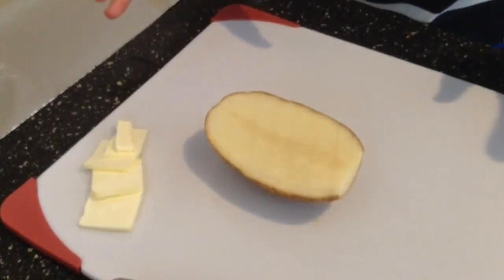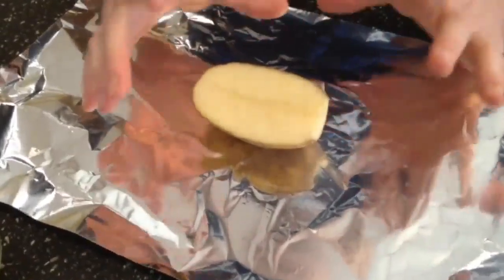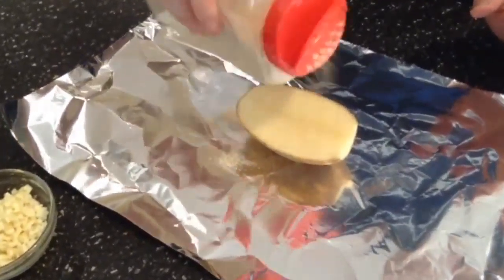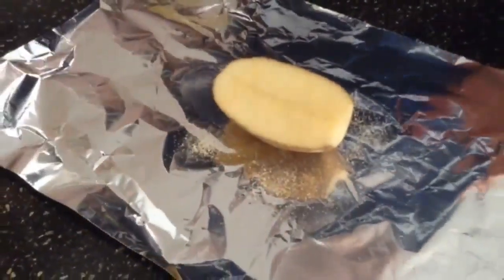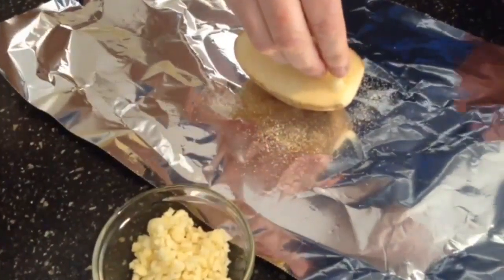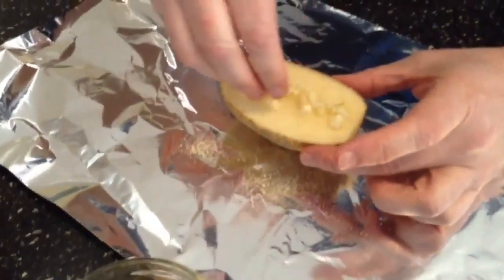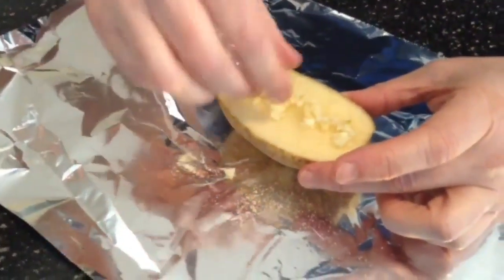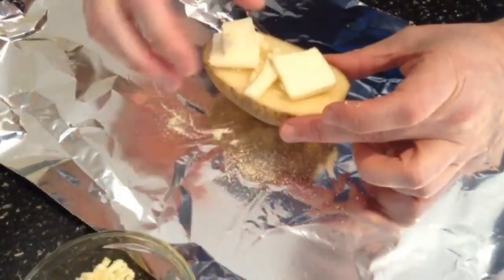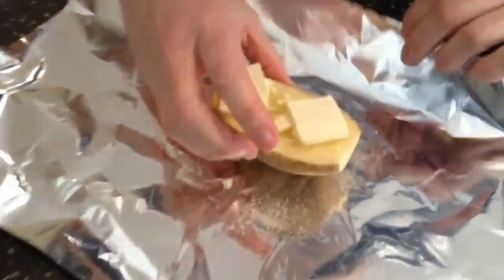Next thing I'm going to do is put on some garlic powder and some fresh garlic. I've got the potato on the aluminum foil — I'll sprinkle a little garlic powder over top of the potato, then grab some freshly minced garlic and just put some right along the top edge of the potato. Then I've cut a few slices of butter and I'll just stick those on, just like so.